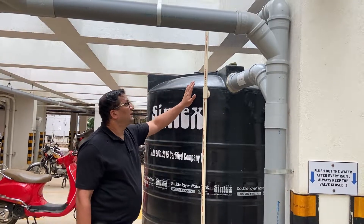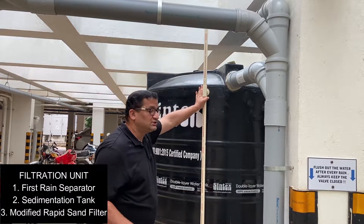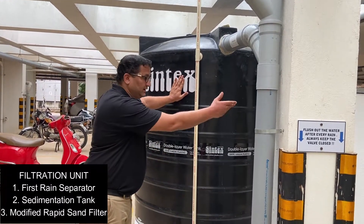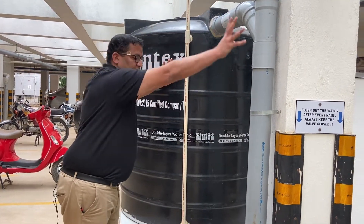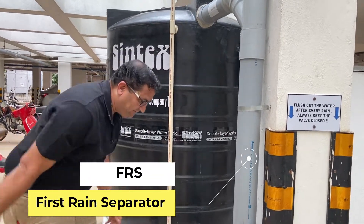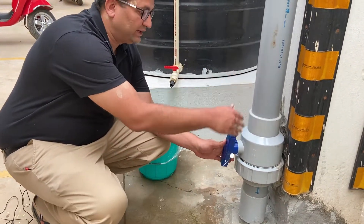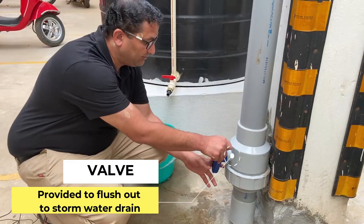The rainwater now gets into this filtration unit. The filtration consists of three parts: the first rain separator, the sedimentation tank, and the modified rapid sand filter. The rainwater first gets into this plumbing arrangement — this is called a first drain separator. There is a valve provided here. If this valve is open, the rainwater will go into the storm water drain and does not go into the filtration.